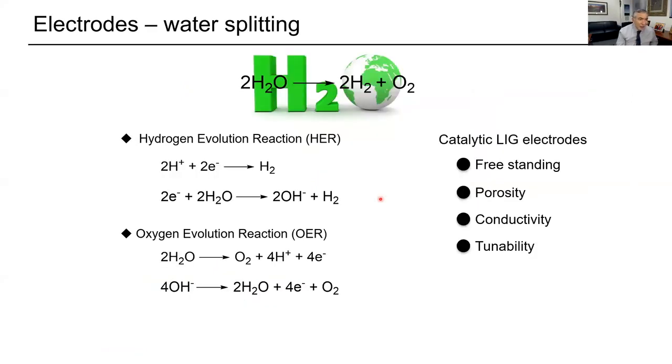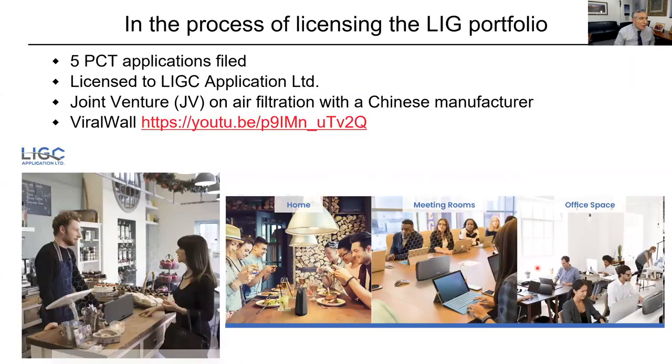We've done a lot of different reactions on this. We can split water, for example. This has all gone commercial now. We have five PCT applications — PCT means worldwide filing.